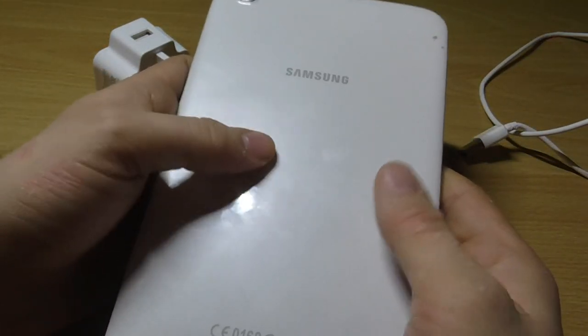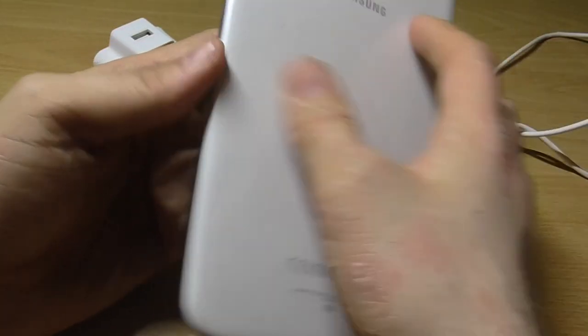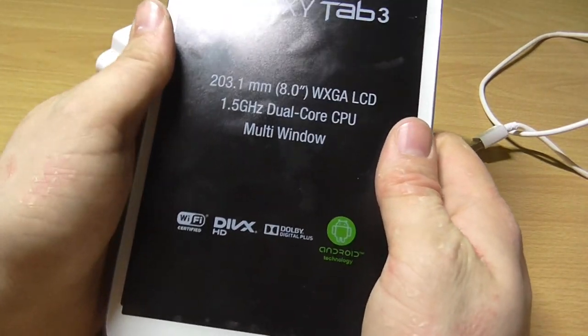It's quite cheap build quality, but it feels pretty sturdy in hand, so that's good.